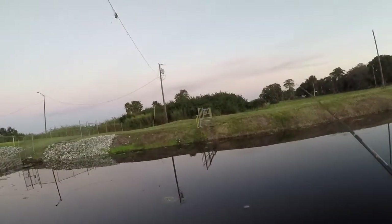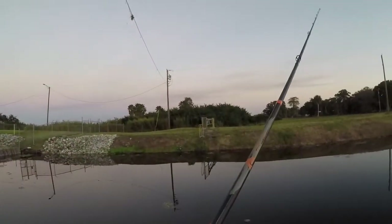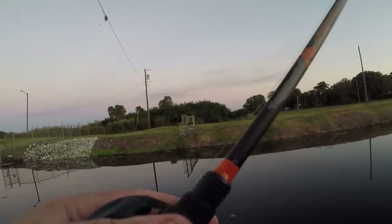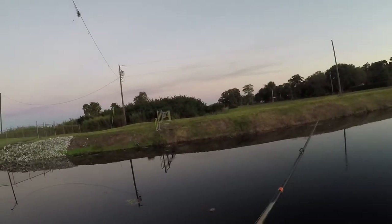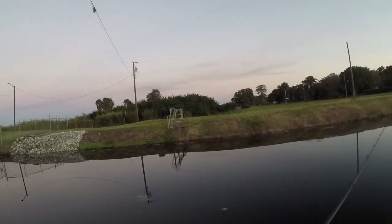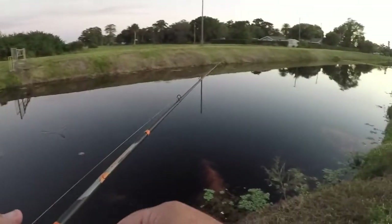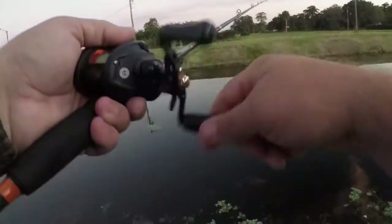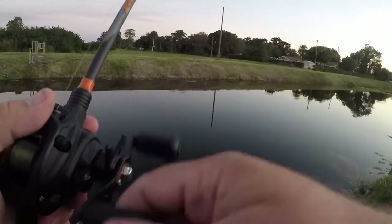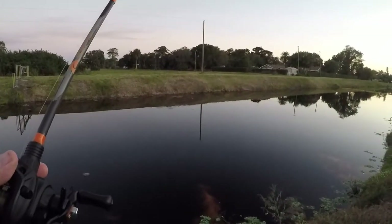We'll change baits, we'll change rods — we'll have the bait caster with the spider on it. I'm going to give you a real quick how-to: just cast it out and slowly walk it across the top of the water. You want it to look like a spider walking across the top. I mean, the way they're chasing on top right now, I figured why not give it a shot. Once I ease it across and it falls down off the bank, just ease it into the water and work it towards me.